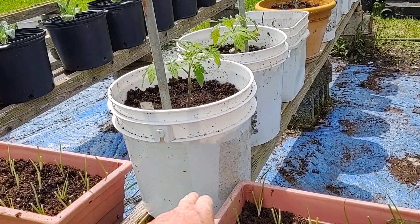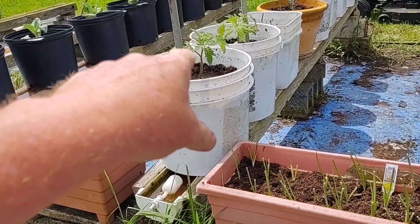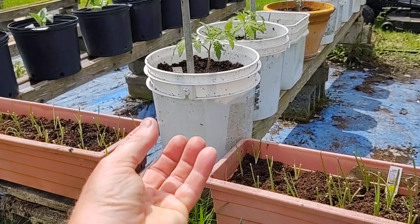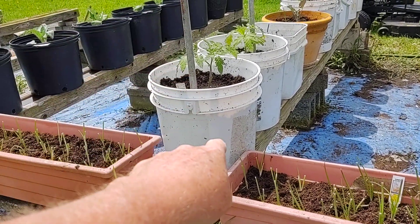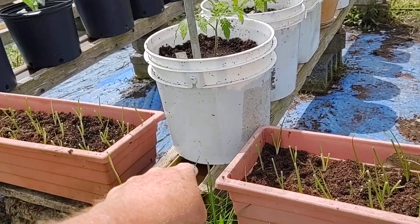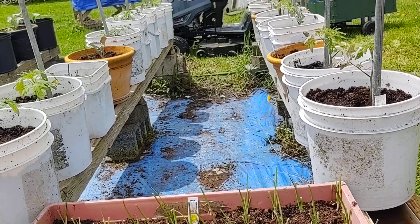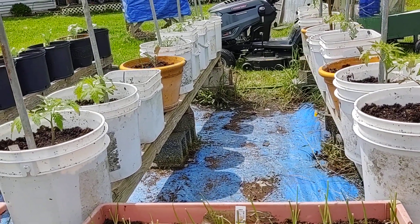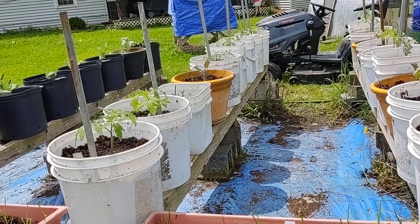So the root system is about halfway to the bottom. That way it can get the water that's sucked up from the net cup, and your root systems will grow right down through the net cups right inside the trough. You can plant tomatoes deep because that way they'll get a better root system and they'll make the stalk stronger.